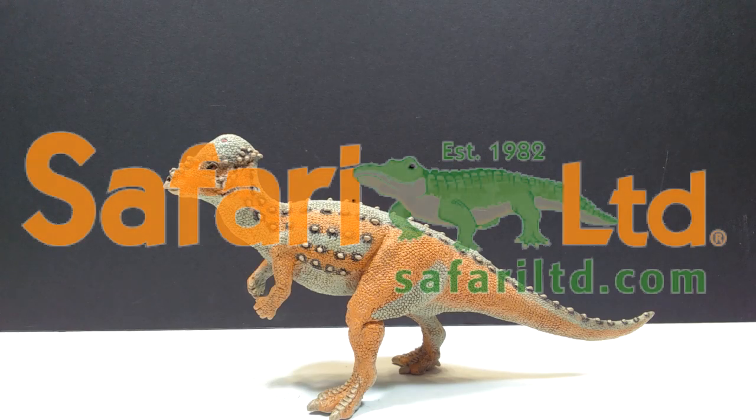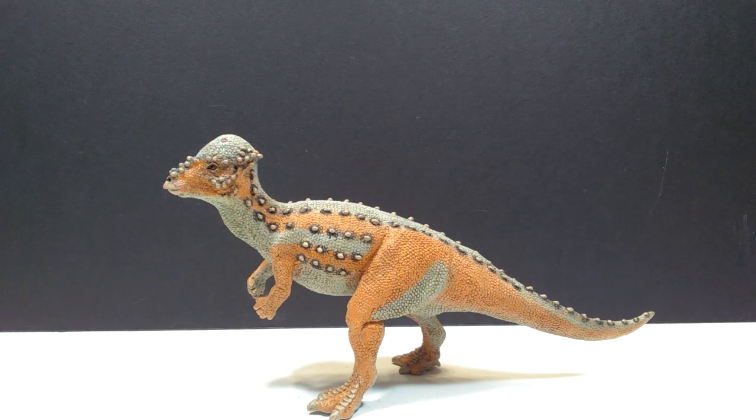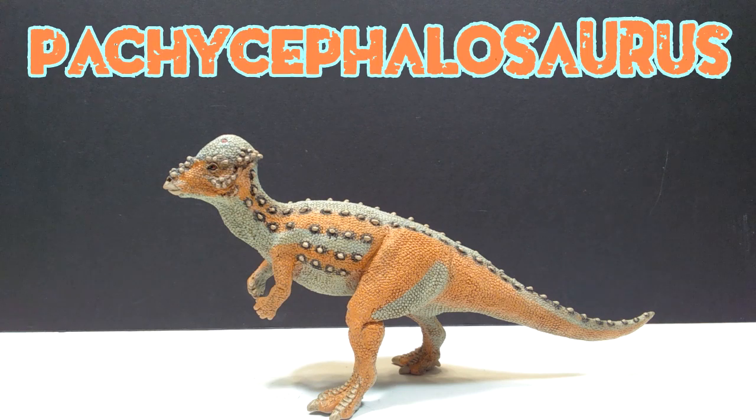Hey guys, welcome back to Andy's Dinosaur Reviews. Today we are going to take a look at another of these 2020 Safari Ltd figures that I was lucky enough to receive from Safari Ltd themselves recently, giving us all here on the channel a sneak peek of what is to come. Some figures will be releasing on November 1st on their website, so definitely keep that date in mind. Today we are going to take a look at the Pachycephalosaurus.